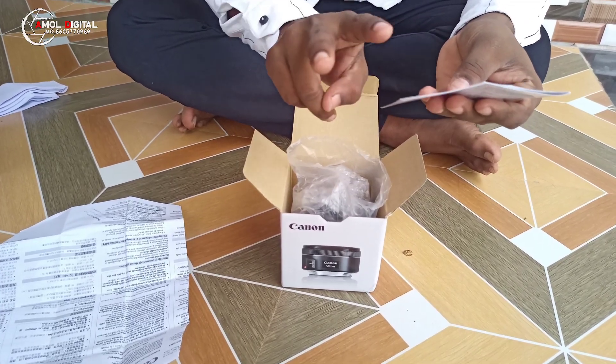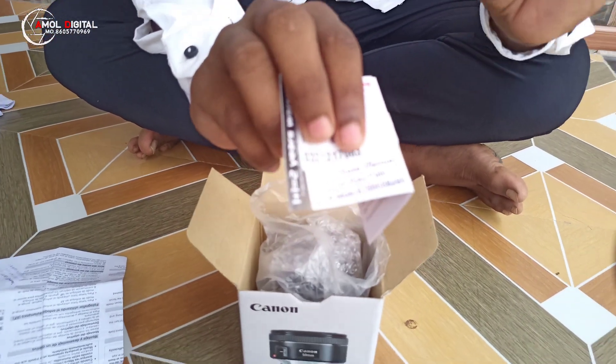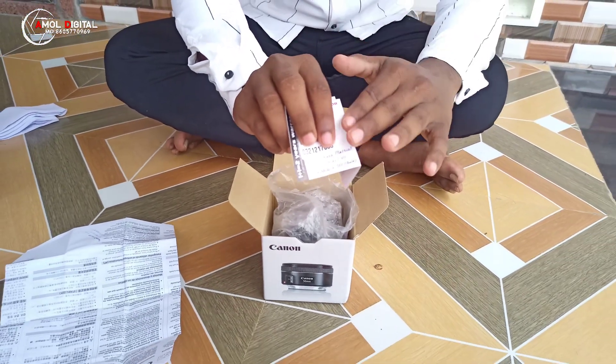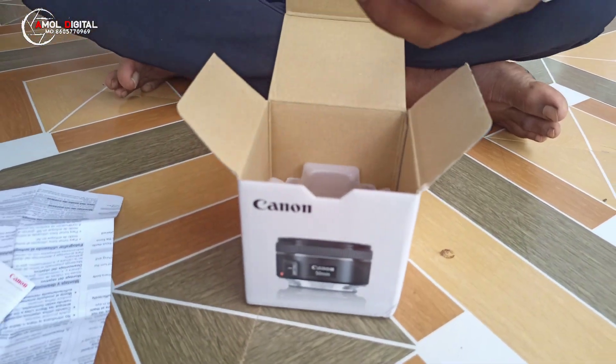We have two warranty options. This is the warranty coverage included with the lens.